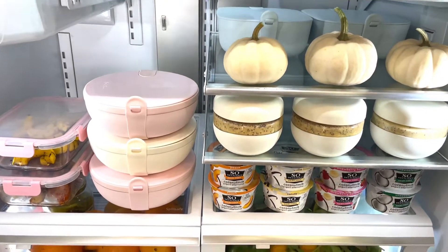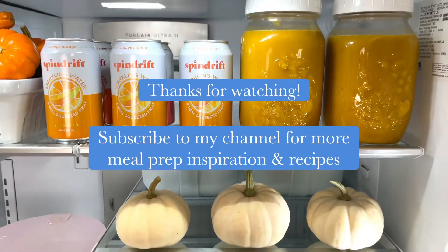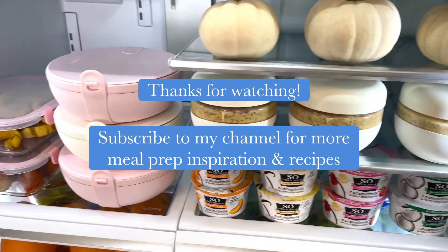Thanks for following along during my pumpkin meal prep! Be sure to subscribe to my YouTube channel for more meal prep inspiration and easy recipes.